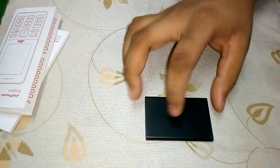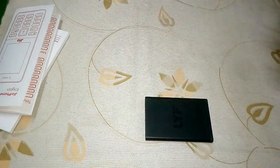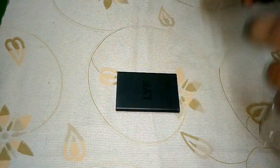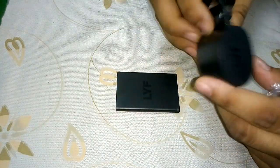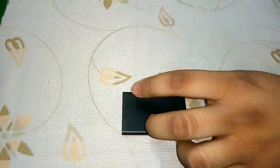Here is the battery — it has a Life brand on it. And here is the USB charger for the phone, which is also Life branded.